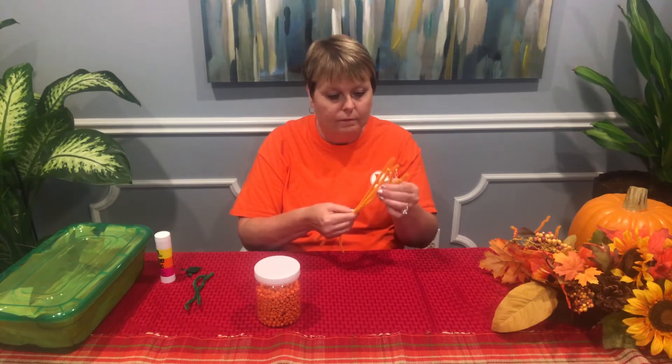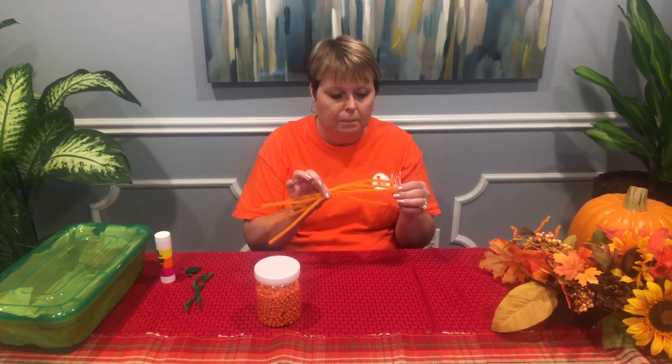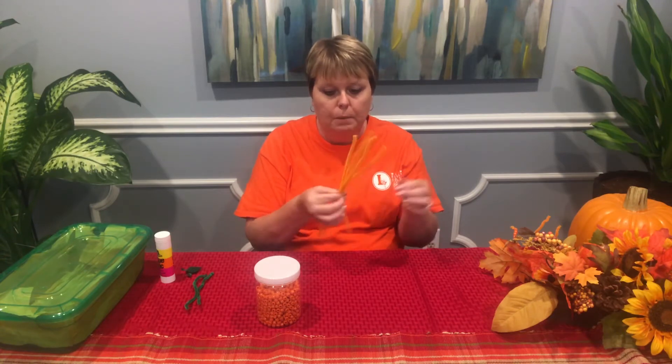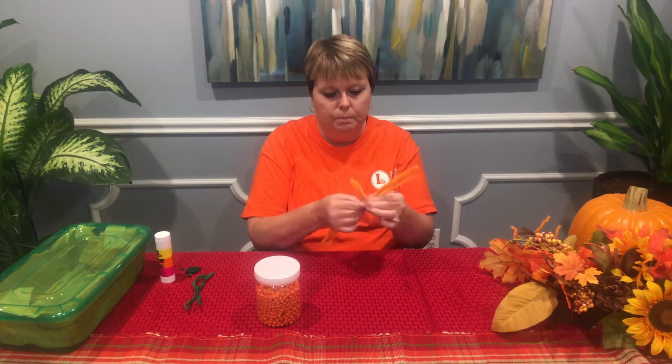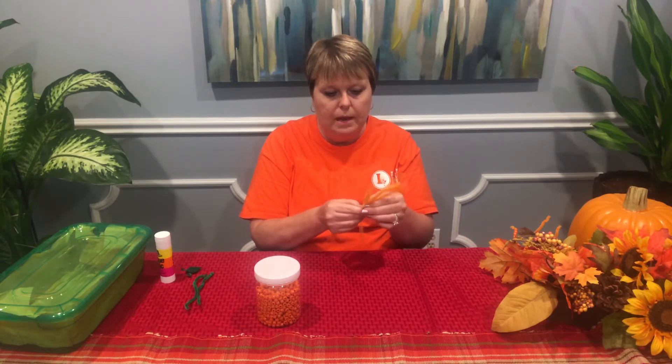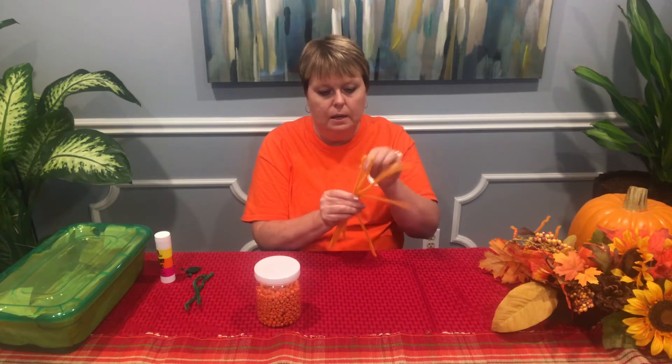So to make this craft, I've taken five orange pipe cleaners. You can use four, but I'm choosing to use five. You want to take them and twist them together, and you want to spread them out just like a spider.